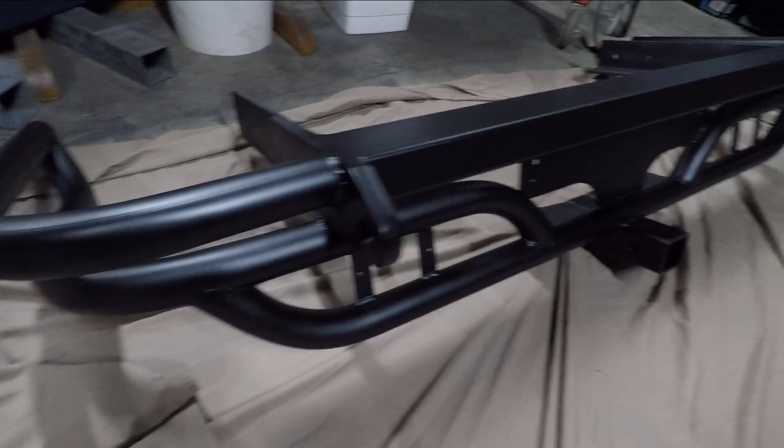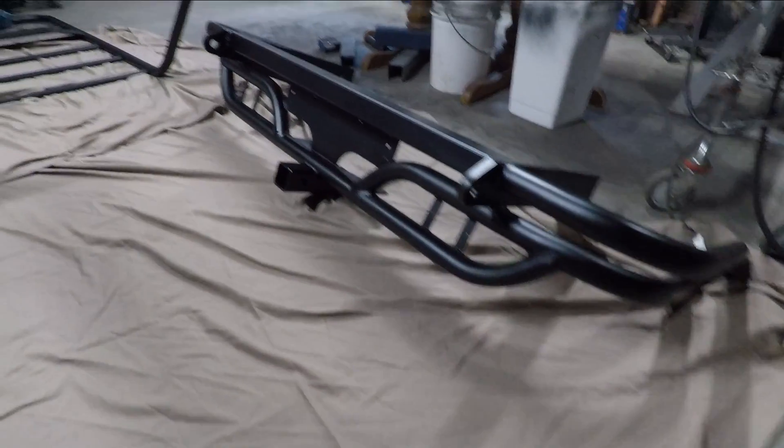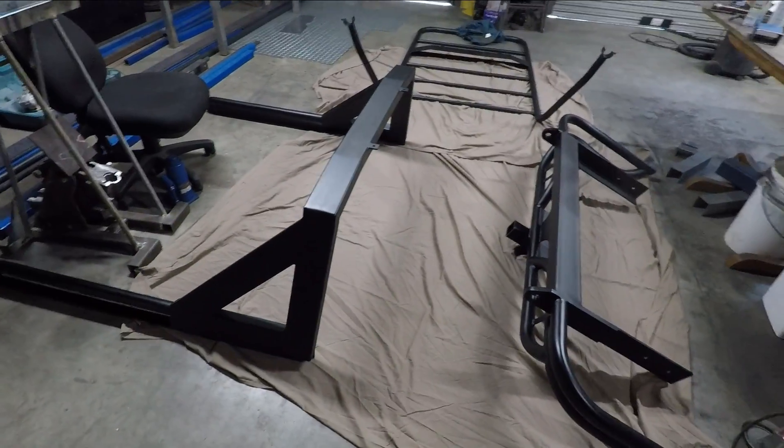The rear bar has come up so nicely, I'm so happy with that. A couple of big heavy duty tow points — that's going to look sick with some big red shackles hanging off them. And the tow bar as well, there's some extra support bracing behind it. That's going to look so good on the Hilux. I cannot wait to see this bar work all painted and installed.